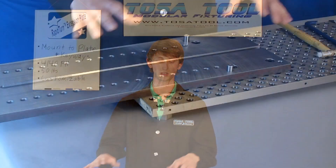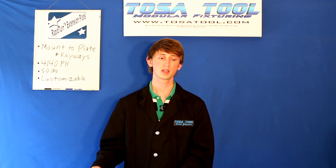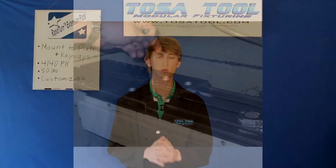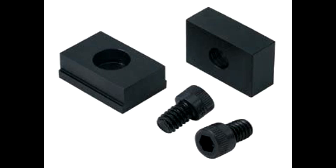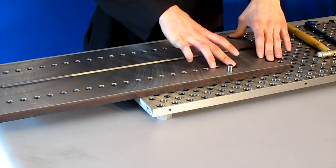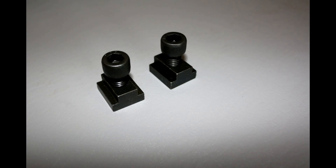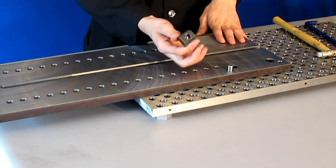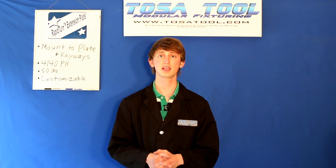This version mounts to the modular plate, as you can see here, and the other one mounts into the keyways on the table — similar to how the 4th axis plate mounts to the keyways. There will be two 5/8-inch keyway blocks that locate it in the keyways, and four socket head cap screws that mount into the included T-nuts to mount it to the table. We make one for the 770 and the 1100.